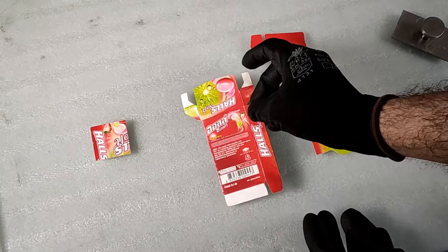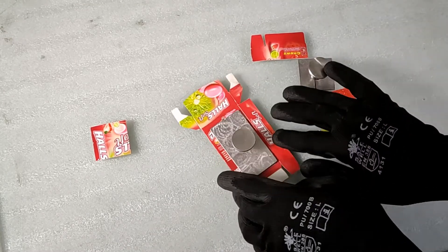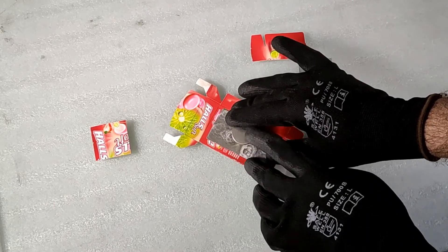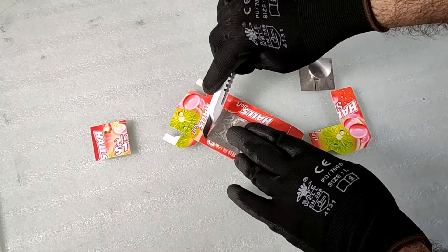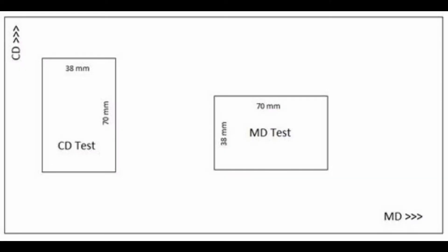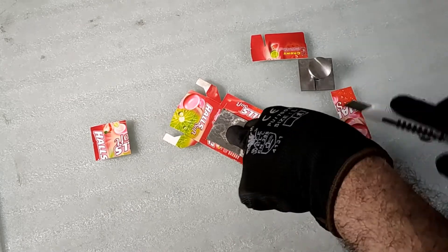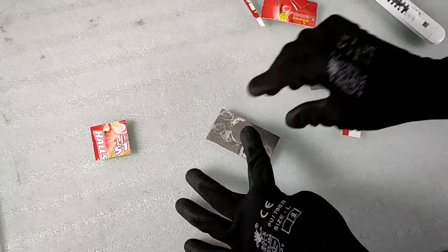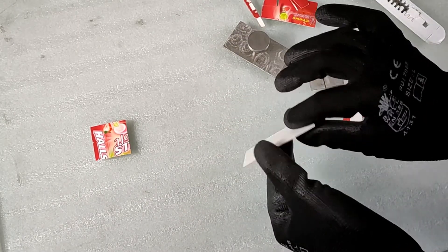Use the rectangular template to prepare the sample for the stiffness test. Place the template on the sample, making sure to avoid any scoring or folds. If you have a bigger sample, you should take the specimens in both machine direction and cross direction. Use a paper cutter knife to cut the sample as per the template size. Make sure that you do not bend or flex the sample in any direction.